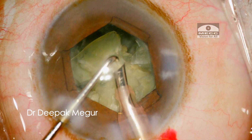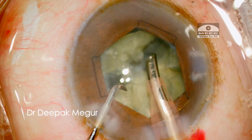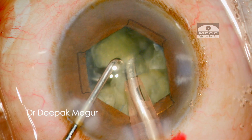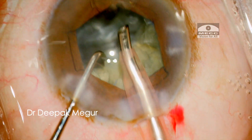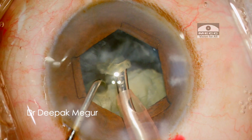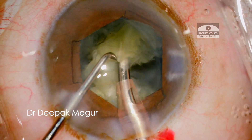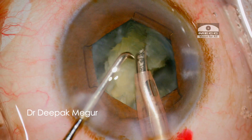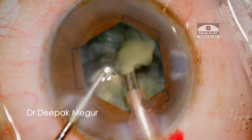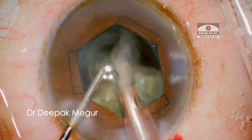Once I have around 6 pieces, I proceed to emulsify each of these quadrants. The principle I stress upon while emulsifying these fragments is to consume the fragments far away from the cornea — at a much more posterior plane. In this mid-dilated pupil, it's easier to appreciate the plane of emulsification. We can see the fragments moving around at the level of the iris plane. The phaco tip is present at the dead center at the level of the rhexis, and each fragment is individually consumed without causing much turbulence. My chopper is held slightly on top of the fragment, acting as a shield to minimize any chance of a tiny fragment flying around and hitting the cornea.